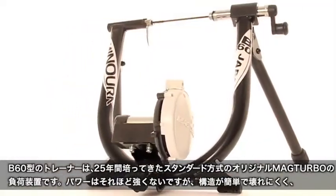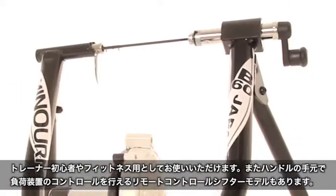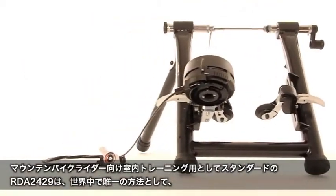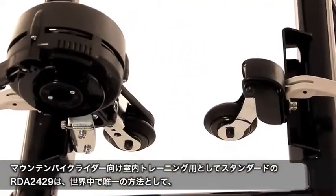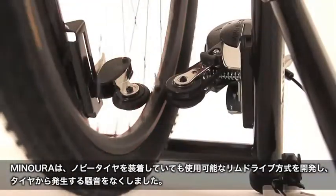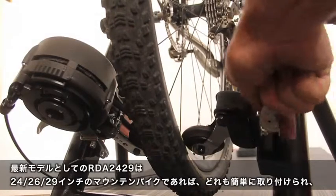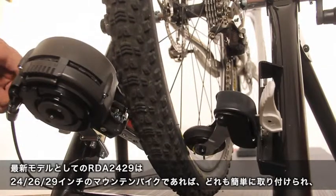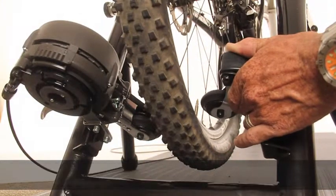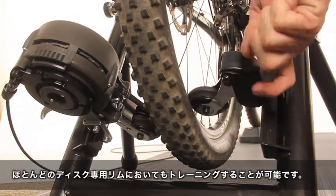Manorah also offers the B60, a standard mag turbo power unit for the budget-minded fitness rider with optional remote adjustment. For indoor mountain bike training, Manorah sets the standard with the RDA2429, allowing mountain bikers to drive the power unit with their rim, not a knobby tire, eliminating noise and tire wear. Additionally, the RDA2429 has the ability to accept 24 inch, 26 inch, and 29 inch wheel diameters with a simple adjustment.